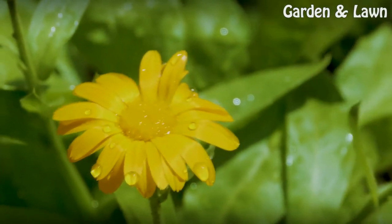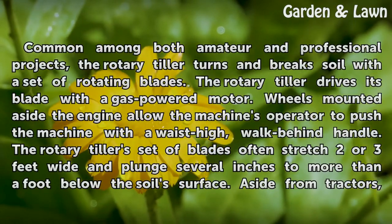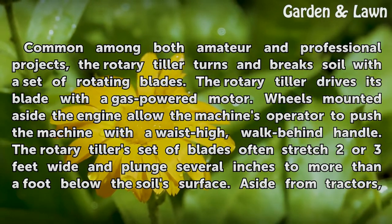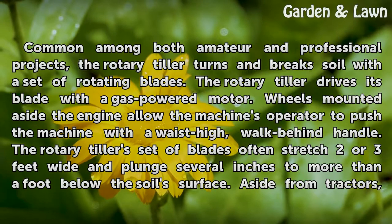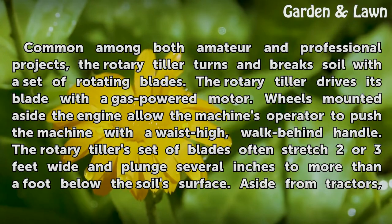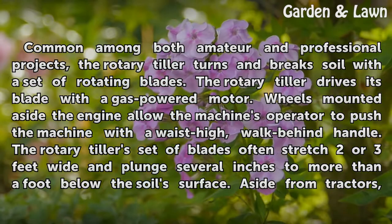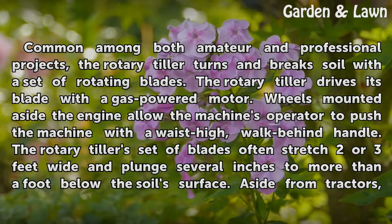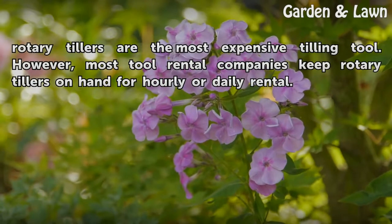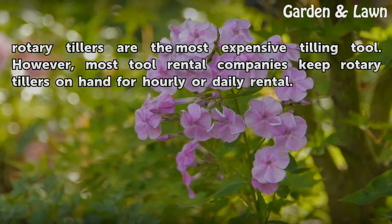Rotary Tiller. Common among both amateur and professional projects, the rotary tiller turns and breaks soil with a set of rotating blades. The rotary tiller drives its blades with a gas-powered motor. Wheels mounted beside the engine allow the machine's operator to push the machine with a waist-high, walk-behind handle. The rotary tiller's set of blades often stretch two or three feet wide and plunge several inches to more than a foot below the soil's surface. Aside from tractors, rotary tillers are the most expensive tilling tool. However, most tool rental companies keep rotary tillers on hand for hourly or daily rental.